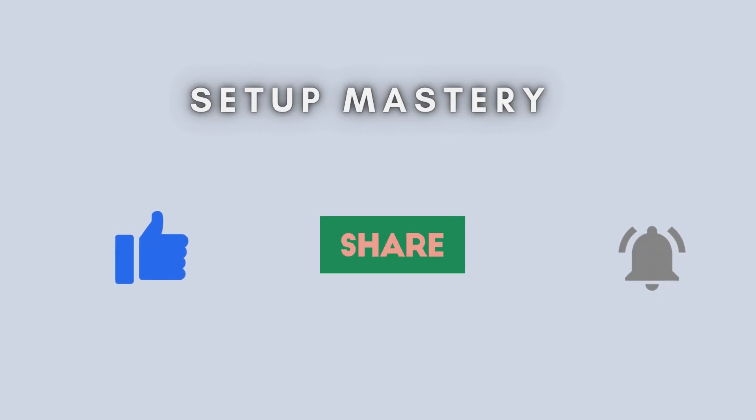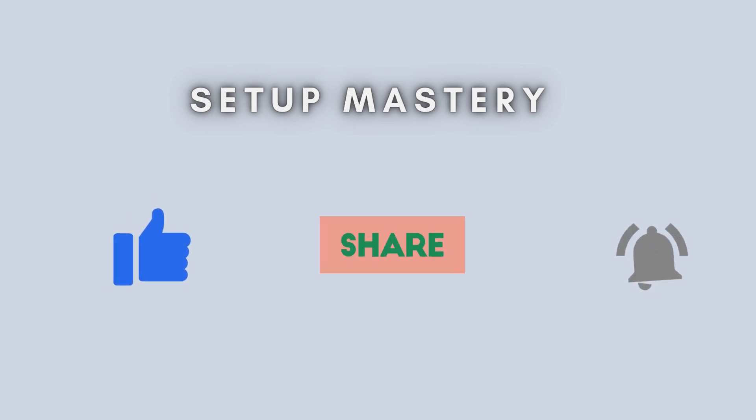And that's it. You've successfully set up your BT Wi-Fi Extender 300. If you found this guide helpful, please give it a thumbs up and subscribe for more tutorials. Got questions? Drop them in the comments below.